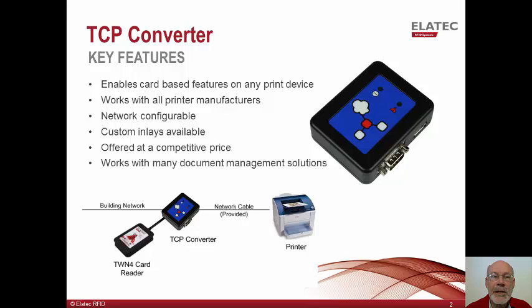To enable printing on these devices, the card reader connects directly to the TCP converter, and when a card is swiped, the converter will then send card data directly to the authentication server. In this way, card data completely bypasses the single function printer.